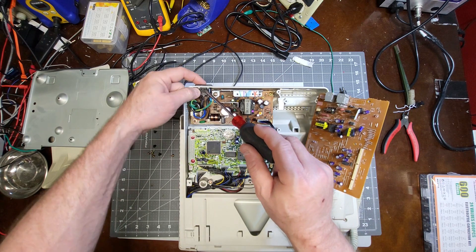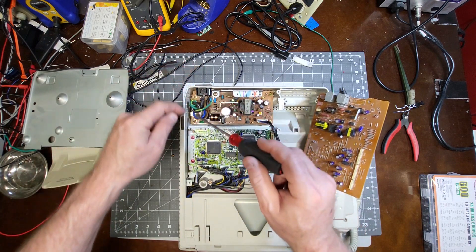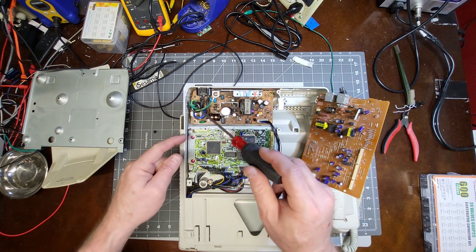You can pop this connector off — on the other side there are some tabs in there if you want to take that connector out so you can power it up using that connector.